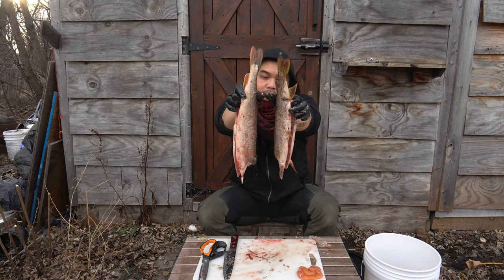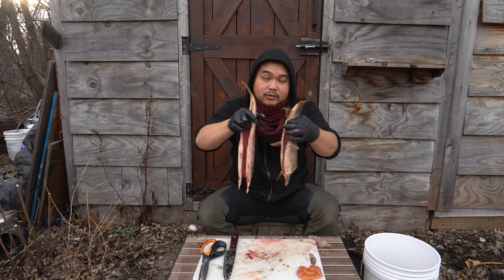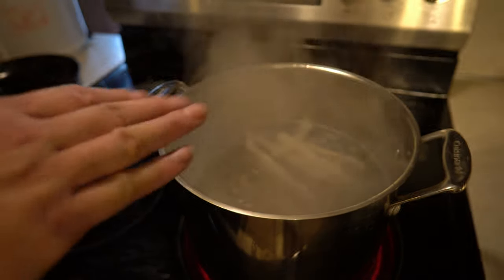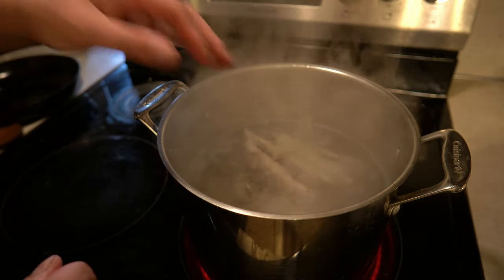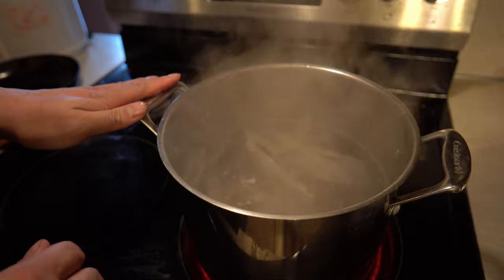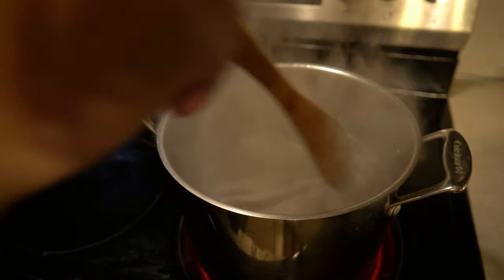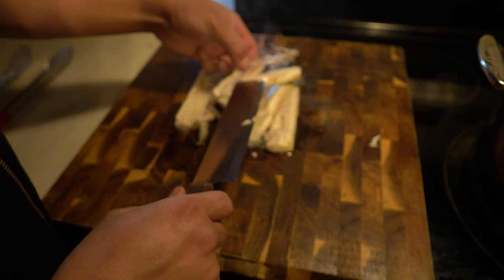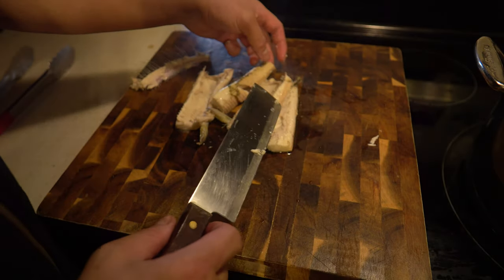Got my two pike cleaned. I'm going to rinse all of this off and throw them in boiling water. Fish doesn't take long to cook — about 5 to 10 minutes. Because I have two fish and they were pretty cold going in, I'll leave it about 10 minutes. The meat is separating from the bone easily, tender and sweet, and it's fully cooked.